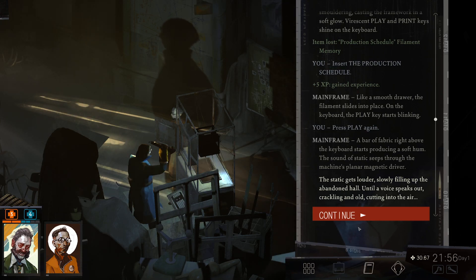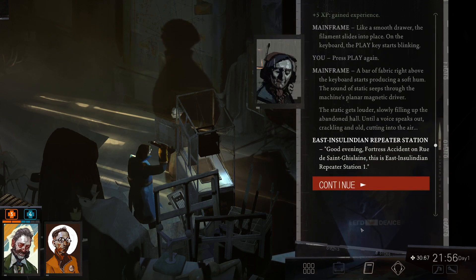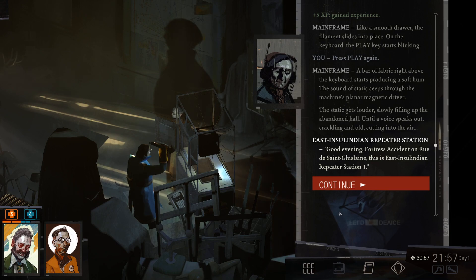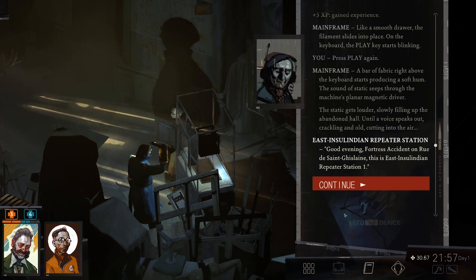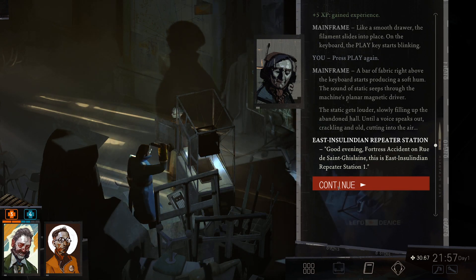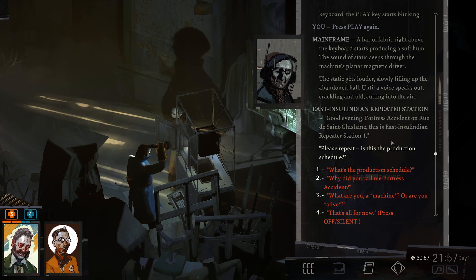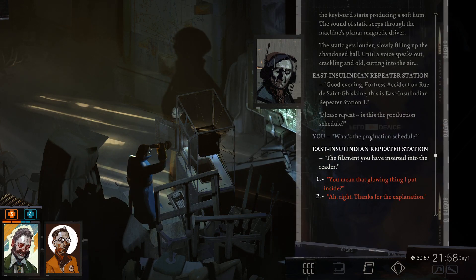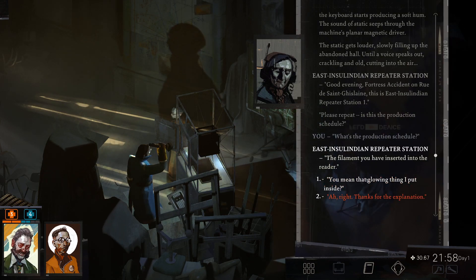'Good evening, Fortress Accident, on Rue de Saint-Geslaine — this is East Insulinian Repeater Station.' So we're talking to an East Insulinian repeater station. Somebody is listening in, apparently. 'Please repeat — is this the production schedule?'